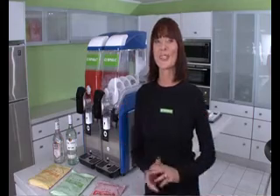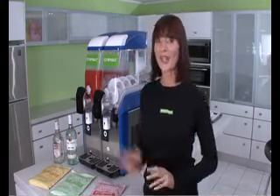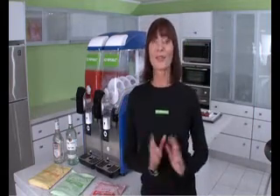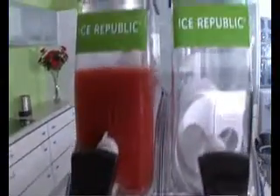Kia ora, hello and welcome to Ice Republic TV. Today we're going to show you just how easy it is to make any of the delicious Ice Republic cocktails using a slushy machine. With Ice Republic there's no recipes, messy cocktails, or flashy bartenders. All you need is Ice Republic. First, add 2.7 litres of warm water to a jug.